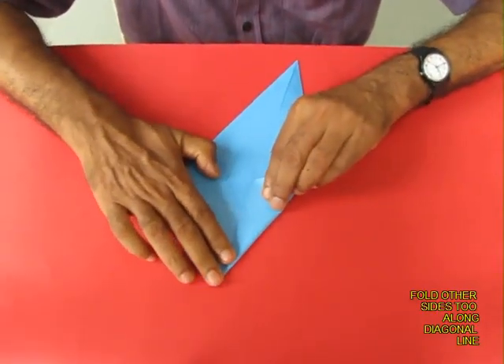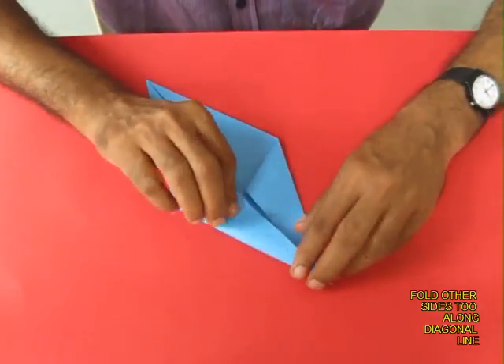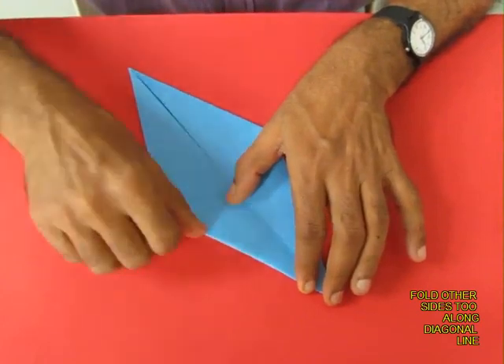Repeat the same on the other side. Once again bring both the edges to the central diagonal line and this way you will make a very beautiful rhombus.